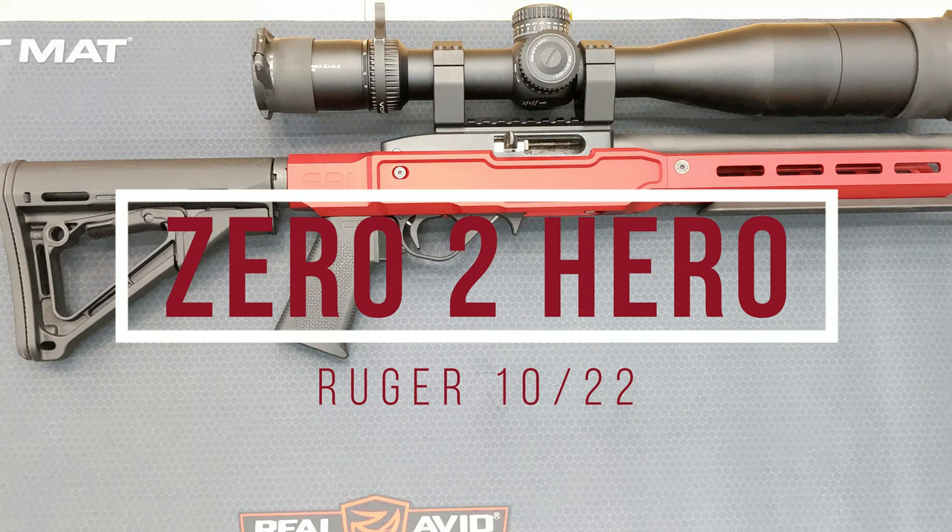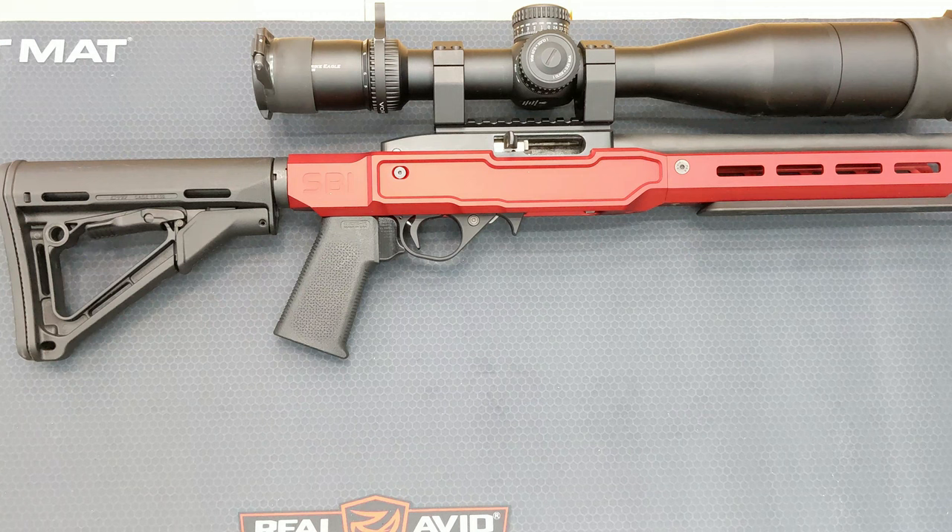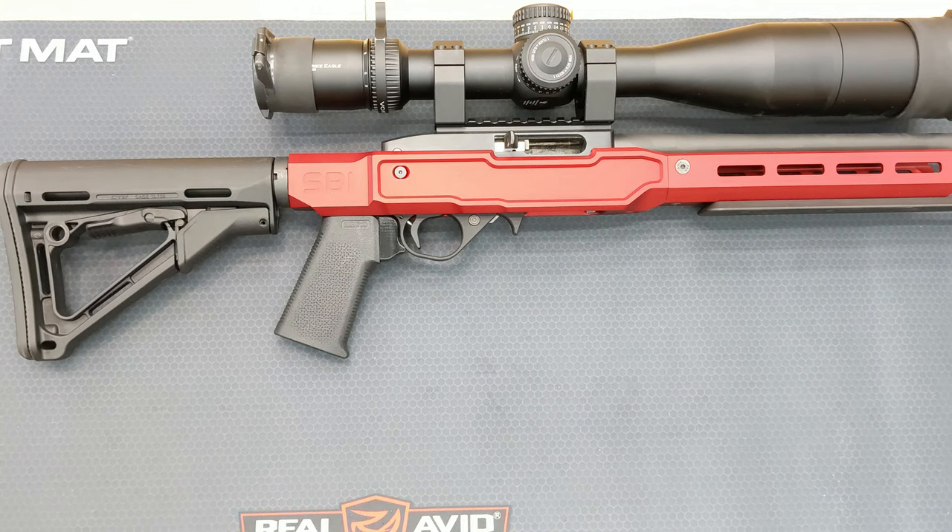Hey everyone, welcome back to my 10-22 zero day hero build. Sorry for the delay in videos — it's been a rough summer and fall. I had to put my older dog down, got a new puppy, and I've been pretty much working two jobs trying to be overly productive, and it's made these videos suffer.